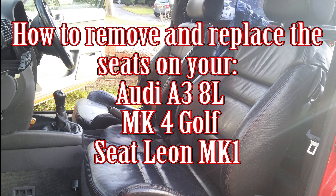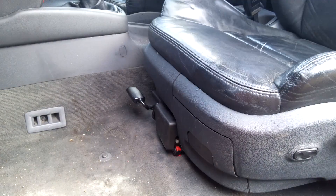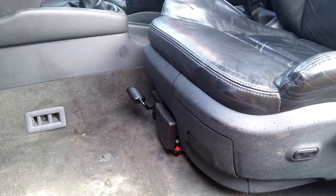Hi, welcome to Car Mechanical. Today I'm going to show you how to remove and replace the seats on your Audi A3 8L. We'll just show you the seats quickly before we start to take them out. This procedure may well be the same for the Mark IV Golf, Leons, and various other Volkswagen models that use a similar sort of seat.